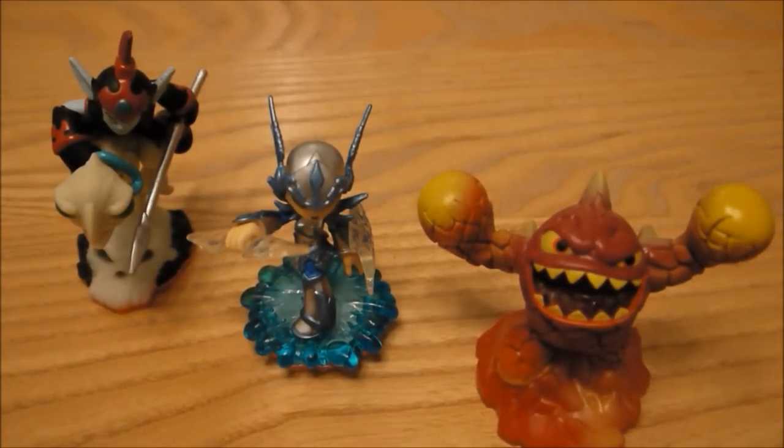Okay so that is it for this little triple unboxing video. We've got Lightcore Eruptor there at the front, we've got Chill in the middle, and we've got Fright Rider there on the left. This has been Tim at the Nintendo Blogger — thanks for watching and we'll see you in the next video.